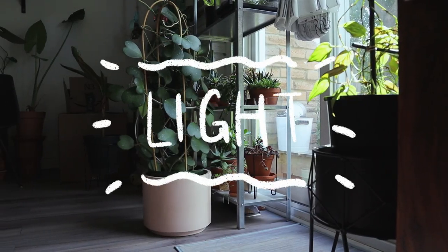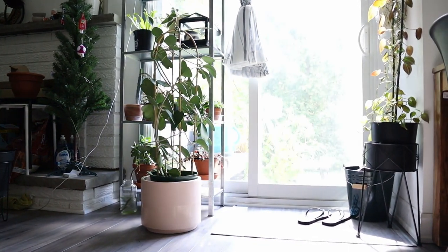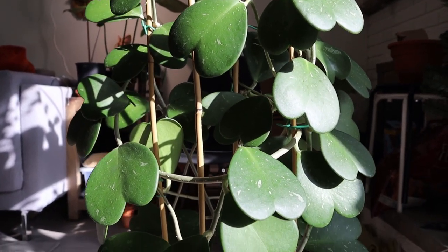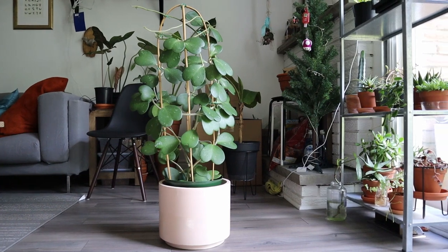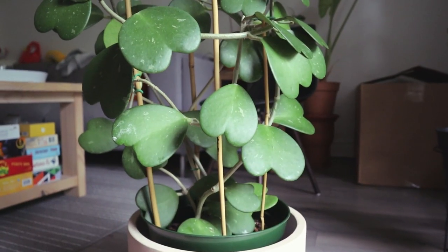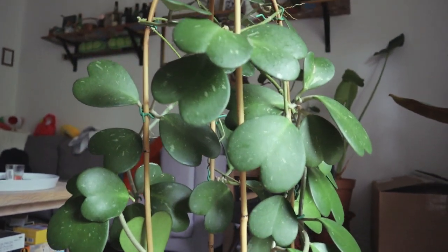First thing first, lighting! My Hoya Keriae sits right by my southwest window where it gets a lot of sunlight from about two o'clock to six o'clock. Most of the time it's actually direct sunlight — you can see it's shining and glowing and it loves it. I learned this because earlier I had it a meter away from the window and it wasn't getting enough direct light. If your house isn't that bright or you don't have a south or west window, I'd encourage you to use a grow light — run it for at least 12 hours a day.